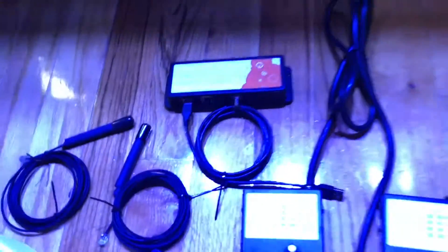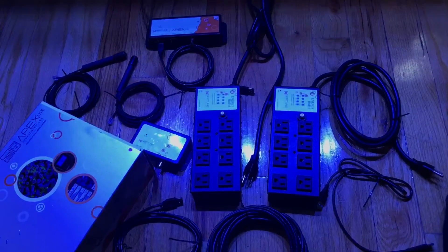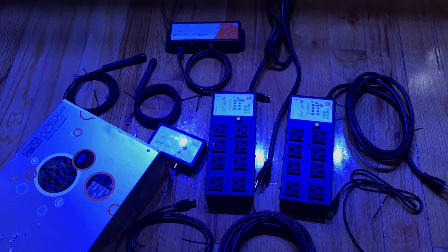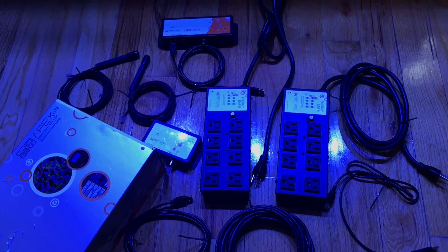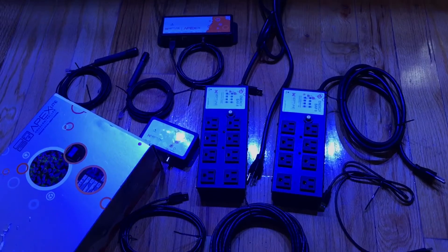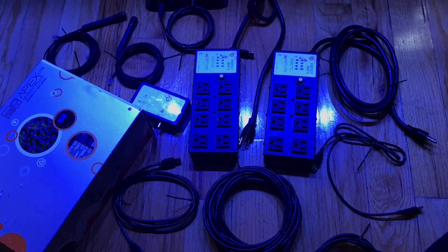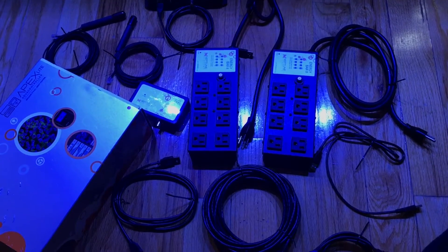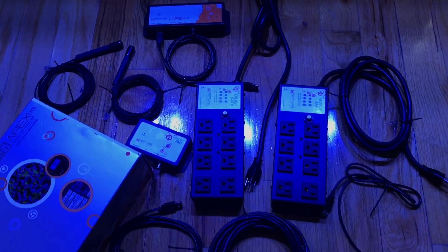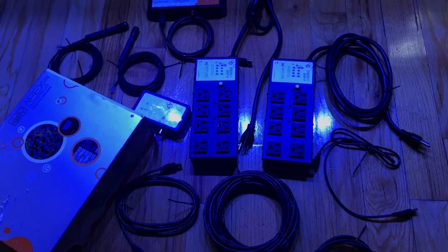It worked well for me in the time that I had it, but it was kind of underused because I was mainly using it to monitor my tanks instead of actually control and run them. One Energy Bar Eight was running the freshwater tank and the other was on the saltwater tank. When I upgrade, I will have it fully 100% on the saltwater tank.